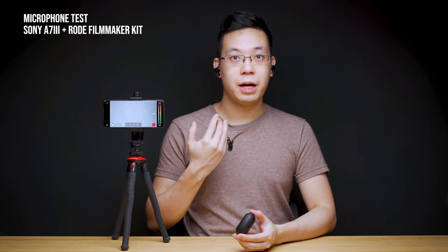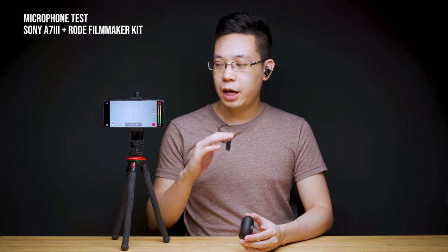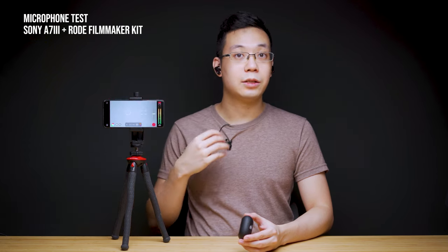On to the microphone test. Currently what you're listening to is my Rode wireless kit recording into my Sony a7 III camera. We are using the Filmic Pro app on the Samsung S20 Plus with no post-processing involved in the phone or during this edit, set at its highest possible bit rate. What you're going to listen to next is how the microphone sounds like.